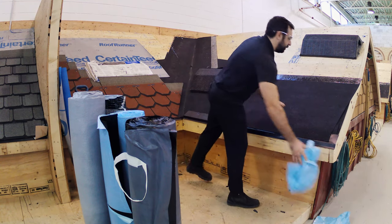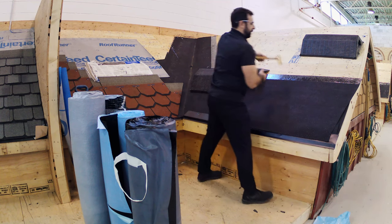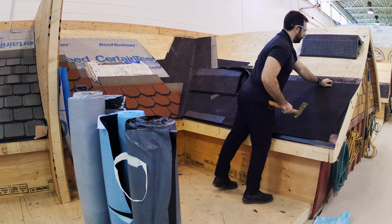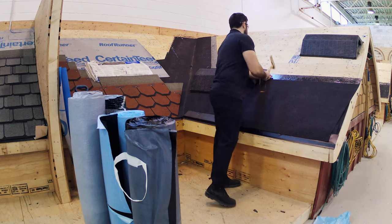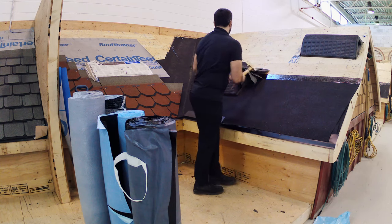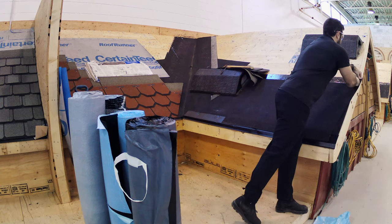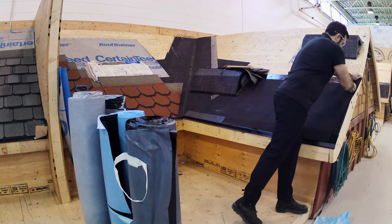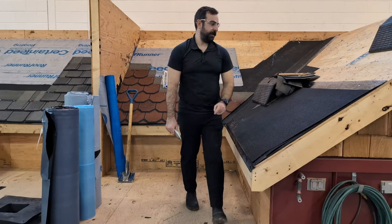Peel those back, and I'm going to tack it in for good measure on each corner. Then trim any excess, as you can see on the side here. There you have it.